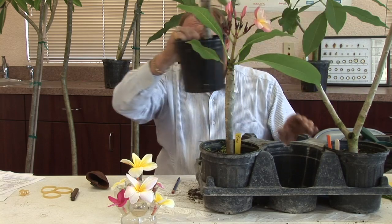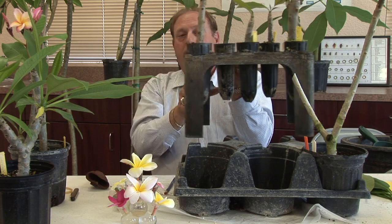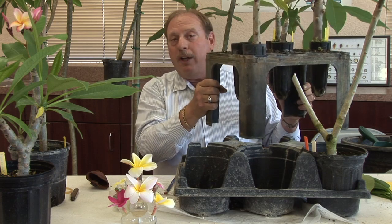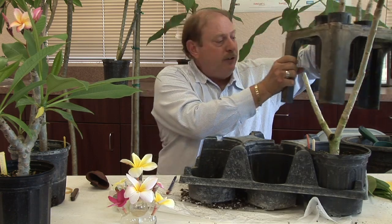Now if you don't have the one-gallon containers — let's say you're starting your plumerias in smaller containers such as the stewy pots — stewy pots are very easy to move around as well. We have a handy transport container right here. You can put them right in the pot, looks like there's 20 per tray. So you can put 20 individual pots right in here and move them anywhere you need. Very easy to move around the nursery and easy to carry.